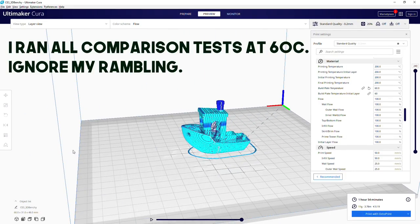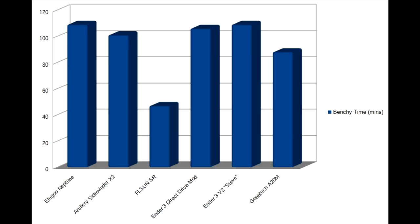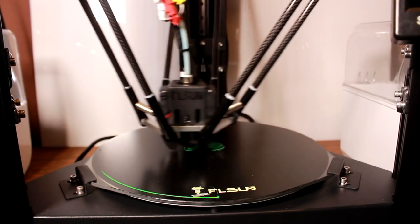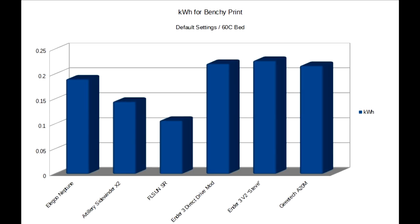What I found in terms of time is on this chart here. The FL Sun Super Racer notably has probably been a bit of a show-off with its default profiles, but the rules are the rules — this is what they give you as defaults. And here's the results: you can see that the Super Racer wins by nature of its speed, and right behind it is the Artillery X2, which we'll come back to in a minute.